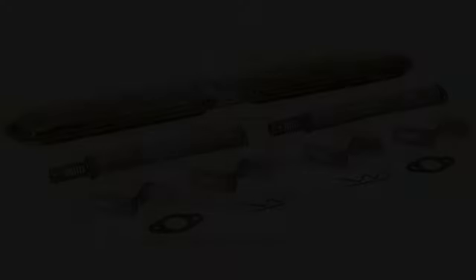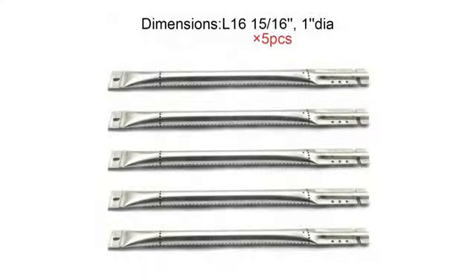Shipped fast and worked well for my grill. There are none of the connectors to join 2 burners at the back though. That was a crappy surprise.